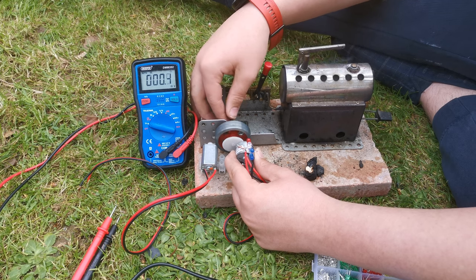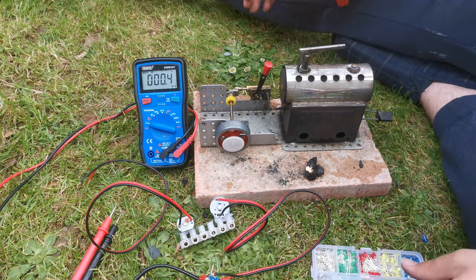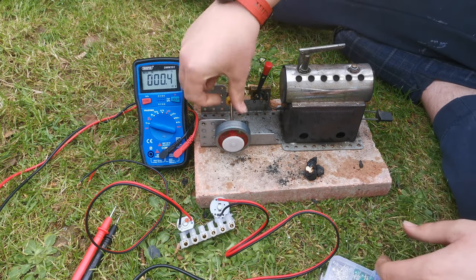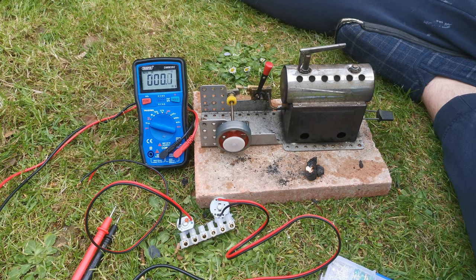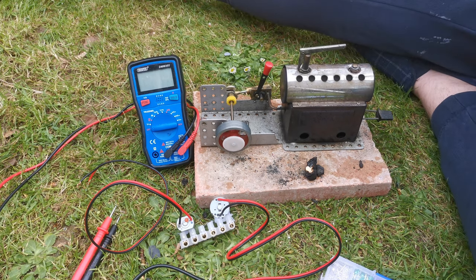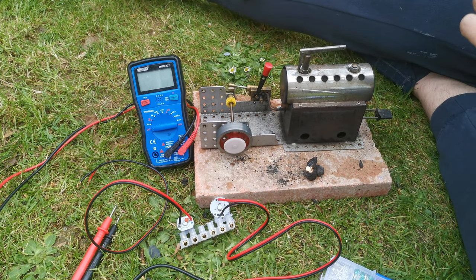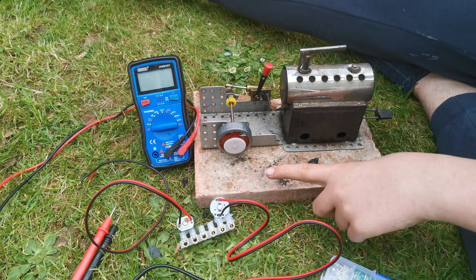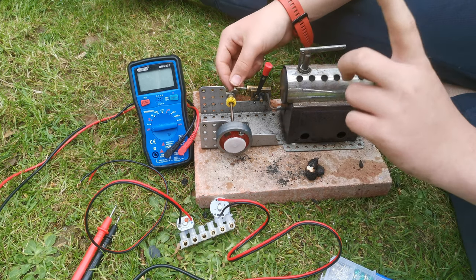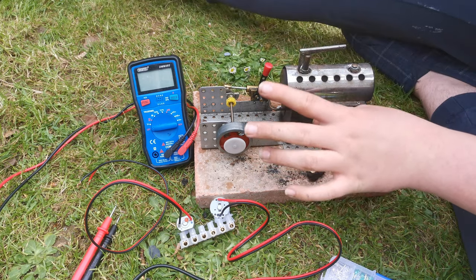That concludes this experiment. Thank you so much for watching. If you want, there is another video of me running some more steam engines like this off some compressed air — I will link that at the end of the video and in the description. Until then, I will see you in the next video. Please consider subscribing for all sorts of computer, server, and engineering stuff like this. There's quite a balance of weird things; we also do a lot of RC stuff in the summer as well.